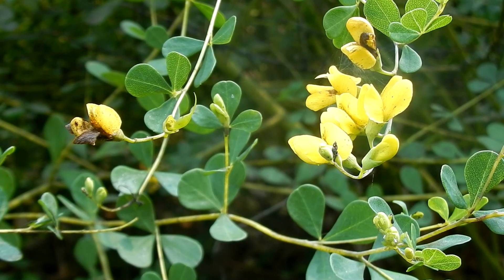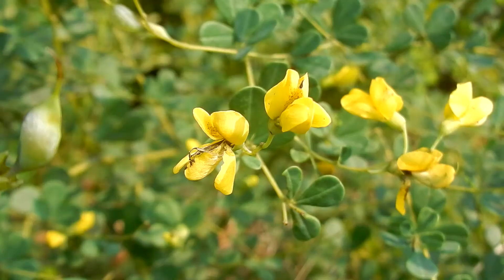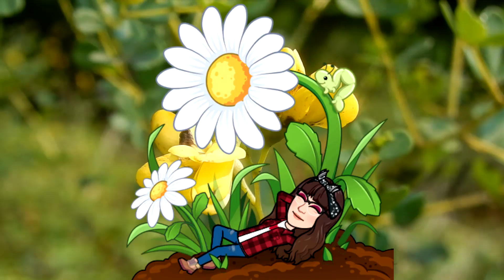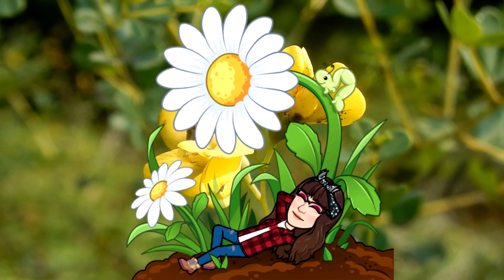I hope you have a chance to get out and enjoy this lovely little flower from June through August. I will have everything written in the about section along with the glossary of the different terms I used. Peace, love, and joy. Always be humble. Always be kind. See you next time.